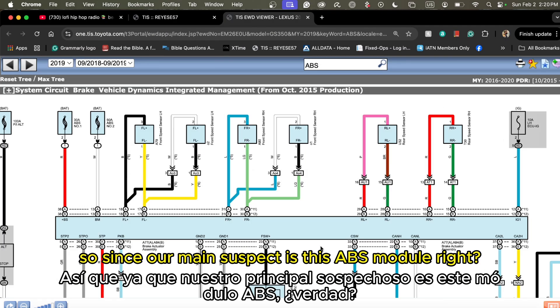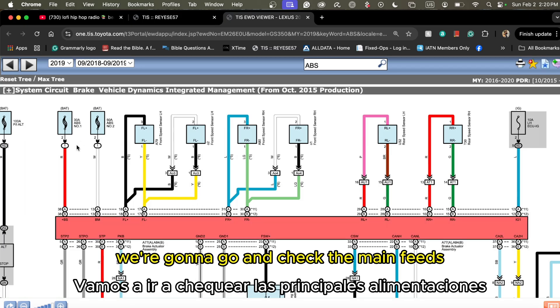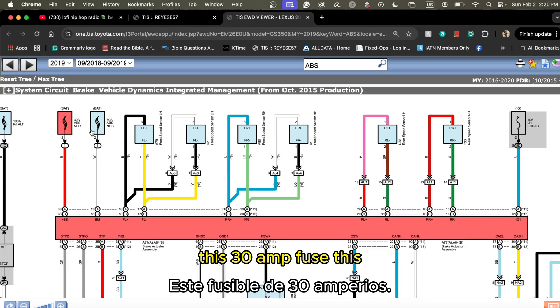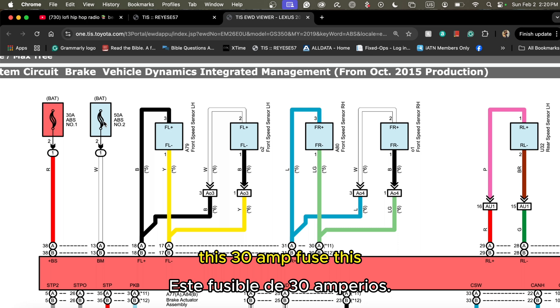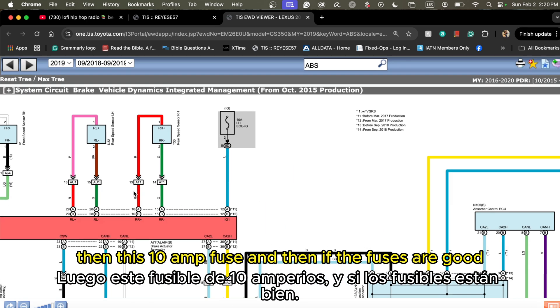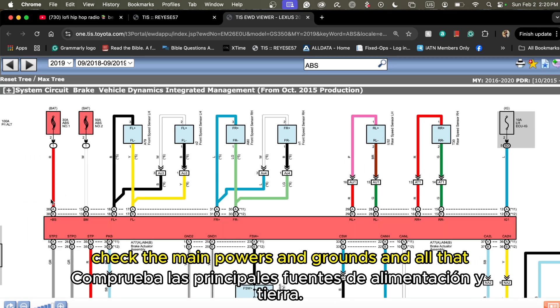Since our main suspect is the ABS module — the one that is not communicating — we're going to check the main fuses: this 50-amp, this 30-amp, and this 10-amp fuse. If the fuses are good, we'll go directly and test at the connector, check the main powers and grounds.